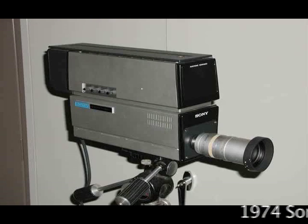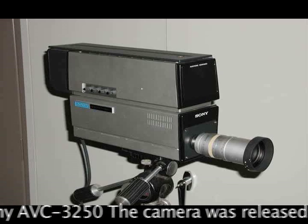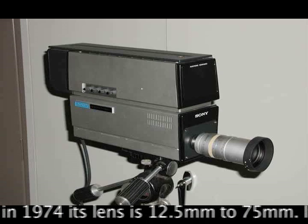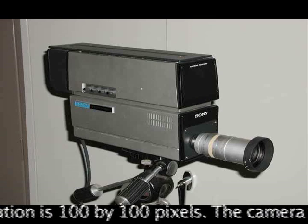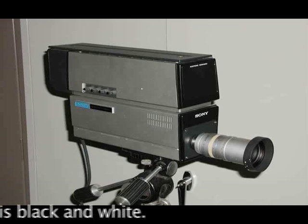The 1974 Sony AVC 3250 was released in 1974. Its lens is 12.5mm to 75mm with a 6-to-1 zoom. The resolution of the image is 100x100 pixels, and the camera image is black and white.